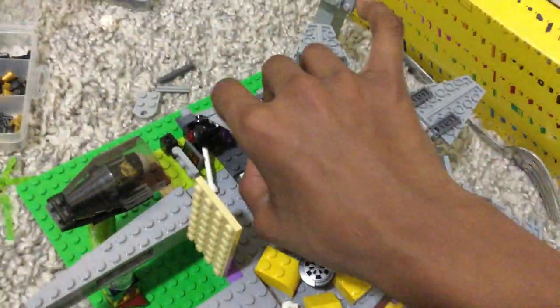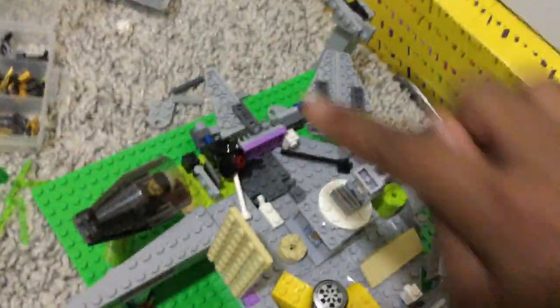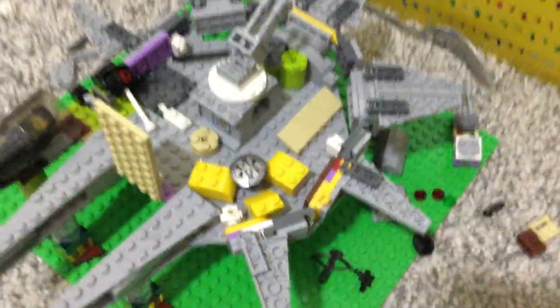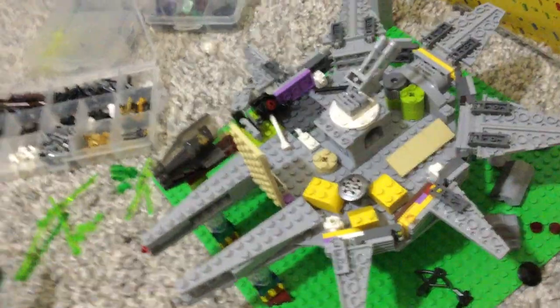My only concern right now is — I'm fine with a bit of gapping because the original had some gapping — but I don't know how I'm gonna do this section, maybe with a 4x6 plate that connects to this, and then something similar on this side. That is another thing I'm gonna have to work into.